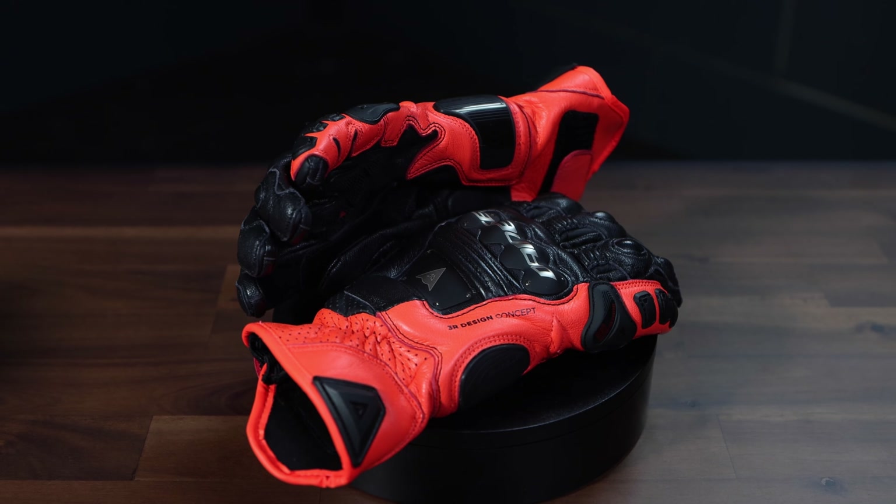From one of the industry's leading companies comes a short cuff sports glove that claims ultimate performance is in your hands. Today we're reviewing Dainese's 4-Stroke 2 Gloves. Thanks for tuning in to Cycle Gear Guide. I'm Rainey, let's get to it.